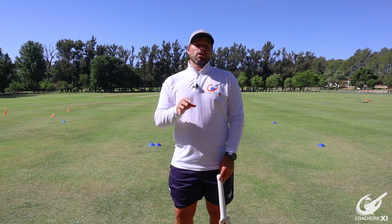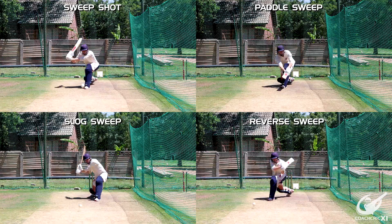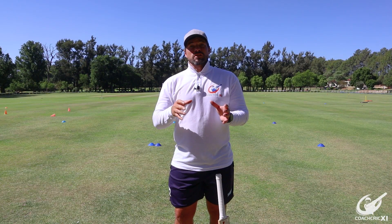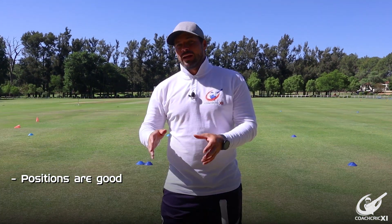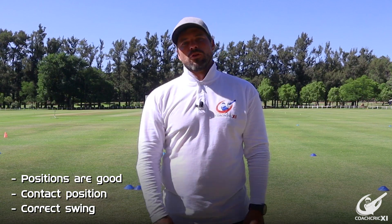For each of these shots we are going to have to make sure that we still do a couple of basics correctly, and this is the same for all four of those shots. It's important that we get into line, get our head forward and reach with our bottom hand. This enables us to make sure that our positions are good and that we make contact with the ball in the right area and that the bat is going through the ball with the right motion.